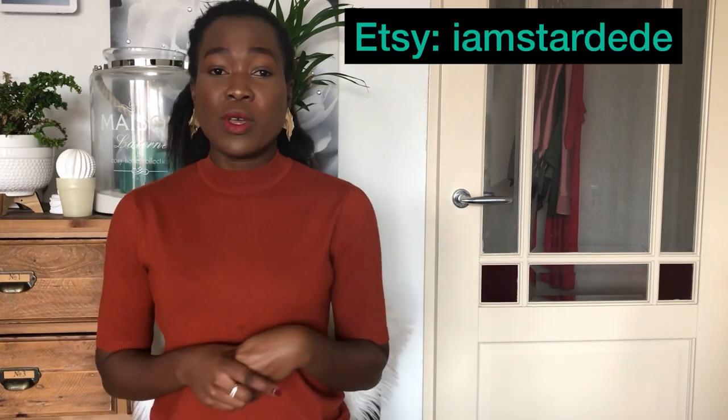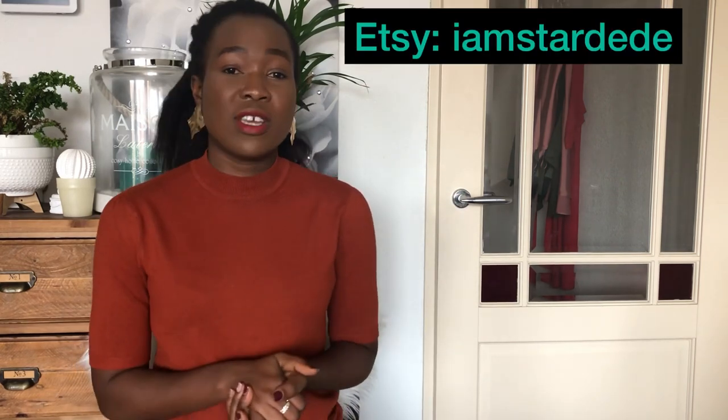I also want to tell you guys about my Etsy shop. I sell hair bonnets and African print dresses there, so if you're interested in that kind of stuff please check it out — I'll put the link to my Etsy shop in the description box and also put the name up on the screen. Without further talking, let's get right into today's video.